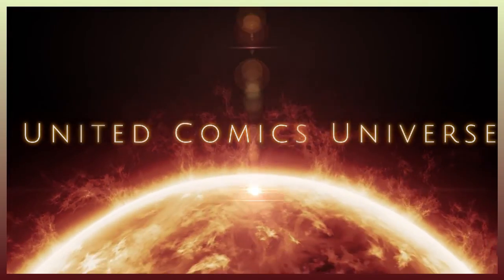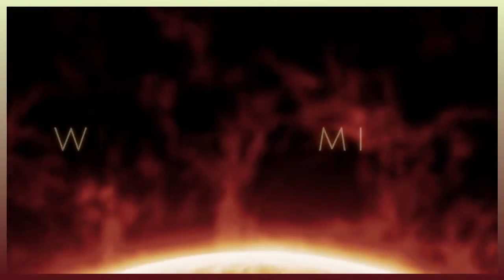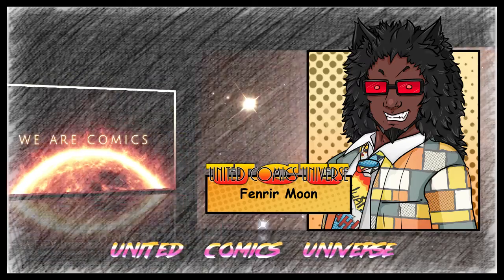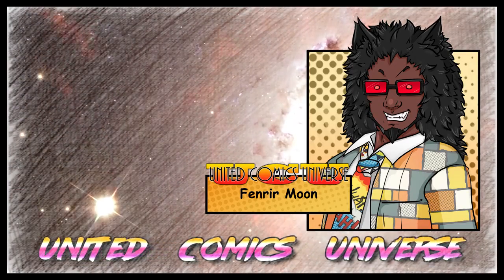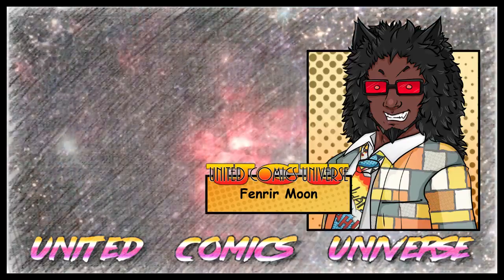United Comics Universe. A universe for fans. From pages to pictures. We are comics. Hello, thank you for joining the United Comic Universe. I'm your host, Fenrir Moon.